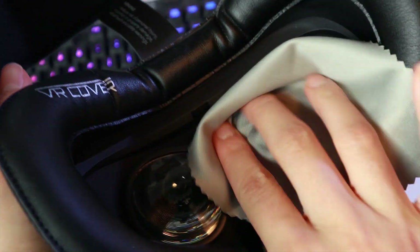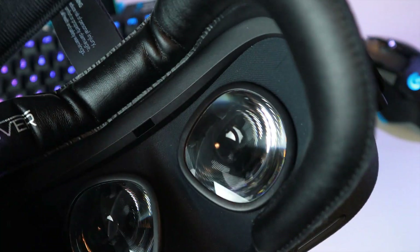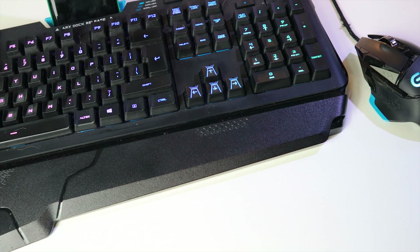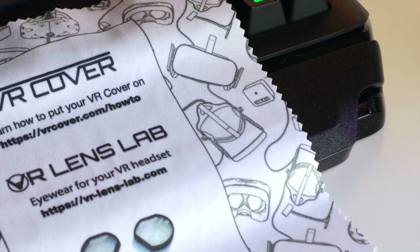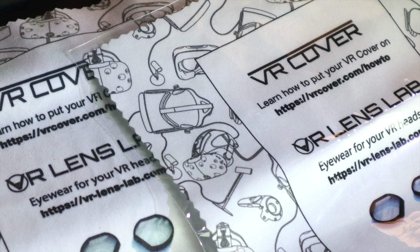Last but not least, get some microfiber cloth for your Oculus Quest. For some reason you don't get any lens cleaning cloth with the headset, so you'll have to find one yourself — and trust me, you're going to need one since the lenses will get dust or grease on them after a play session. You can get cheap ones from a local store or use one from your sunglasses. Just make sure they are made of microfiber and designed to clean lenses. Never use any liquid to clean the lenses, as that could damage them. If you buy a VR cover, you'll get a free microfiber cloth from them too, which are the ones we've been using for years.